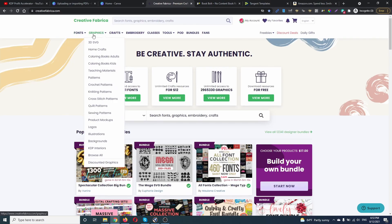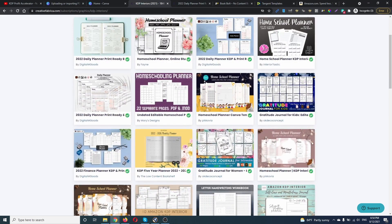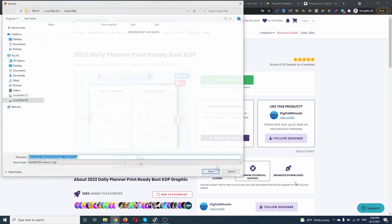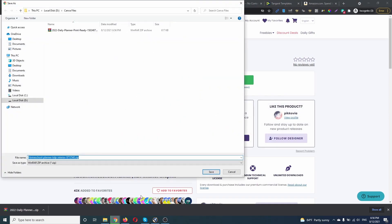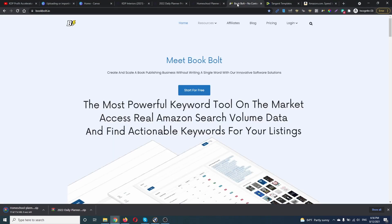Let's go first to Creative Fabrica. We're gonna go to KDP interiors and download a few. Let's check this one, this planner, and this one as well. Let's download this planner and this homeschool planner — let's download these ones too.